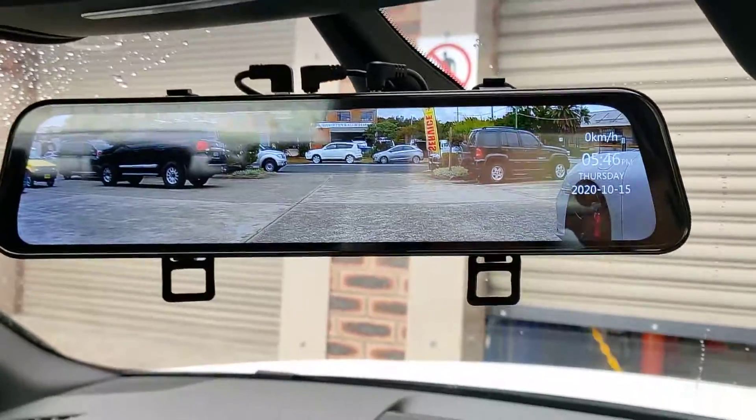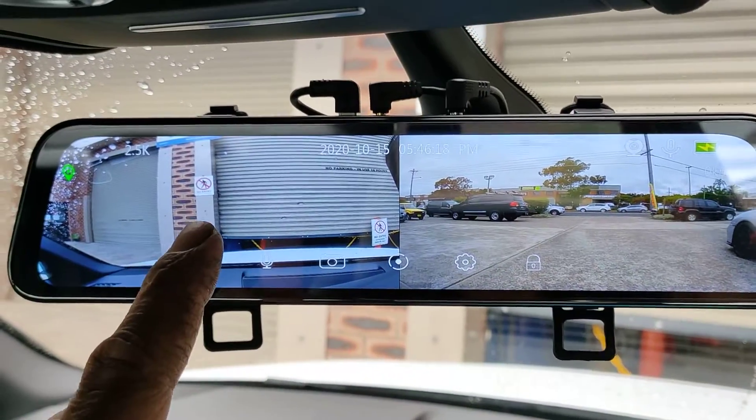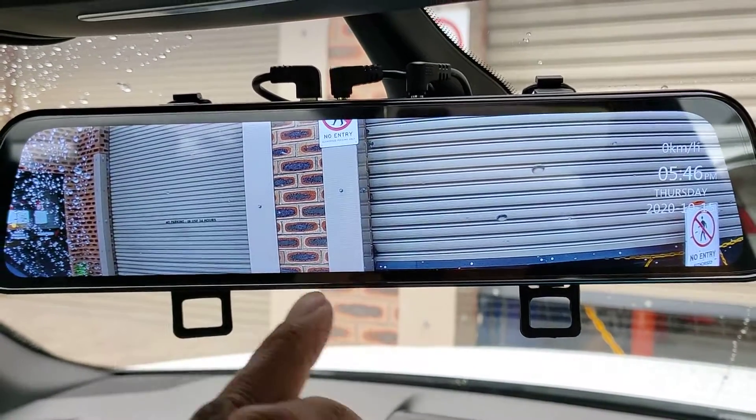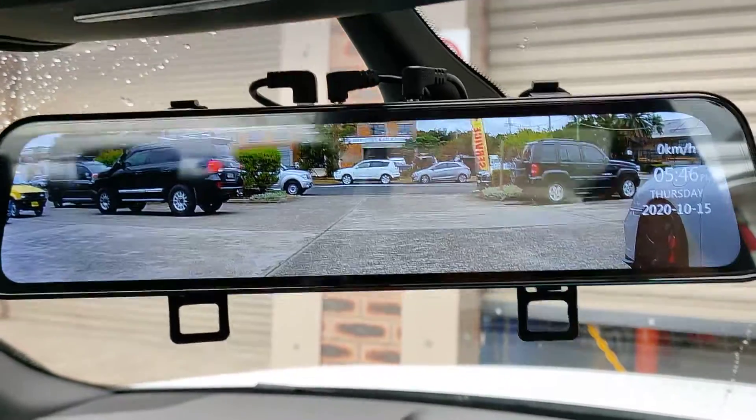But look how nice it is — you're going to have the front screen as well. So that's the front camera and that's the rear camera, and you just flick it across again. That's the front camera, flick it across again, that's the rear camera.